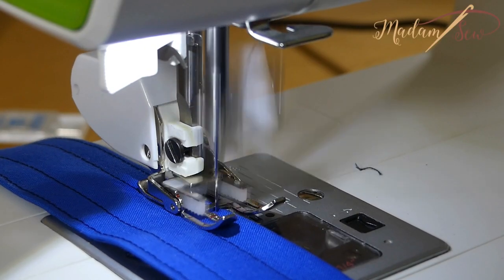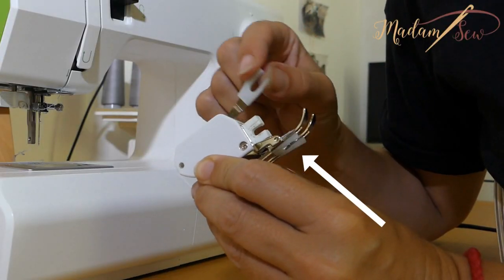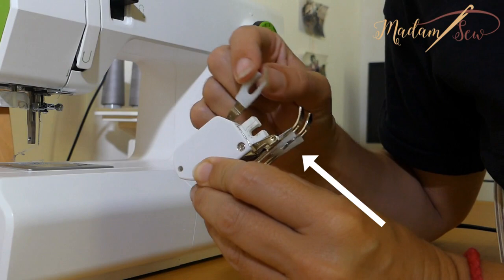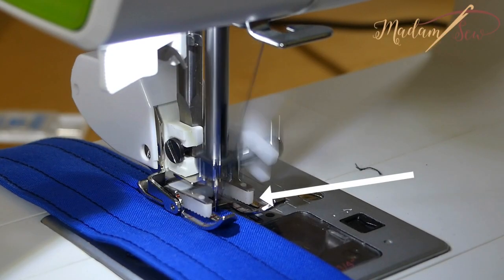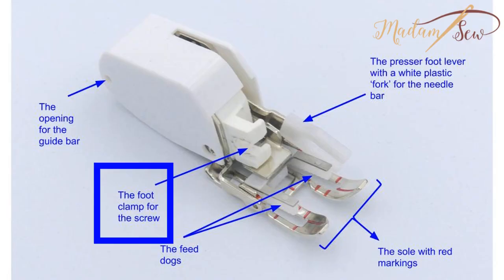As the needle of your machine goes up and down, the driver arm of the foot that is attached to the needle bar is moving too, and this way the upper feed dogs start to walk and grip your fabric.